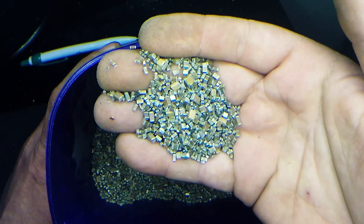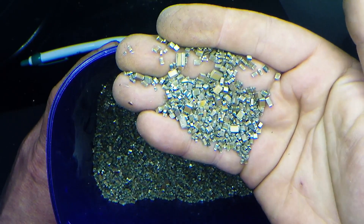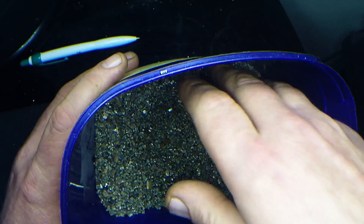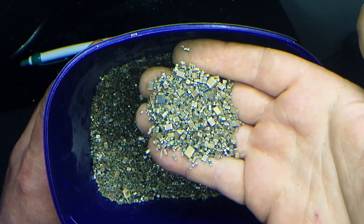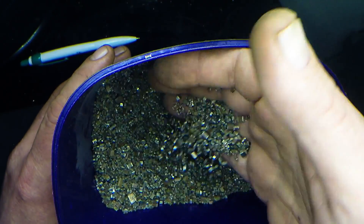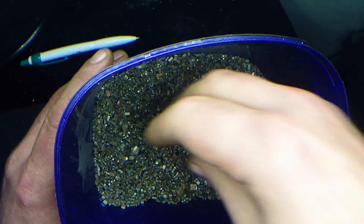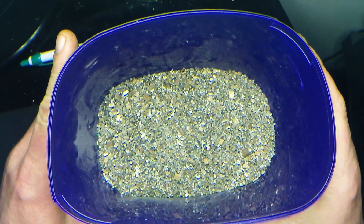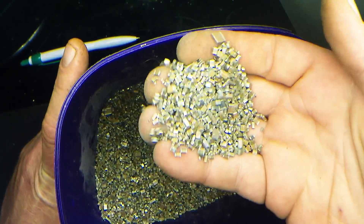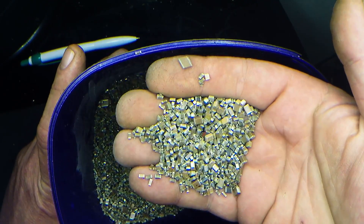Whilst MLCCs are found on just about every modern board, there are things on boards that also look like MLCCs but actually aren't. A good portion of what scrappers pick are actually inductors — not capacitors. MLCCs are Monolithic Ceramic Capacitors, but some things that look like MLCCs are actually monolithic chip inductors. They're a totally different thing. Those chip inductors have a little bit of silver but don't really have palladium.